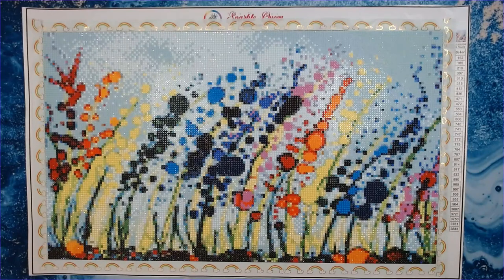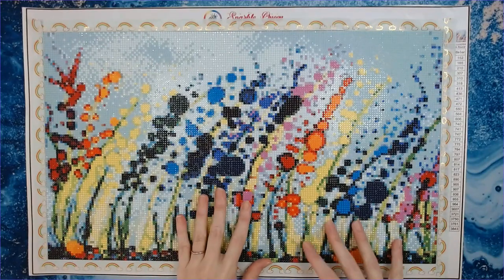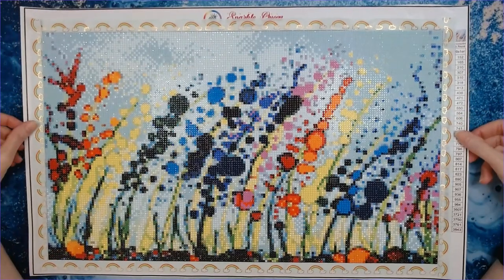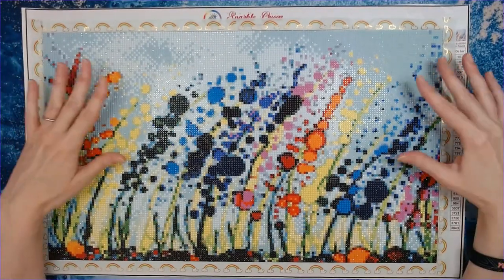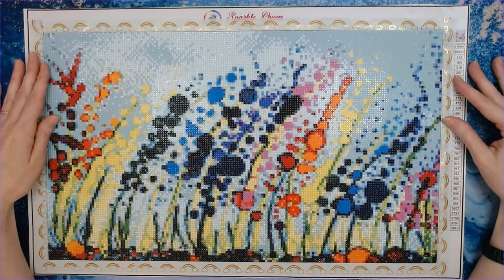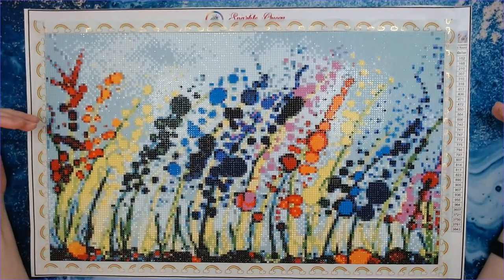Maybe down the road she can offer a poured glue canvas option as well as the double-sided adhesive. I know poured glue is more expensive, and for just starting out I totally understand doing double-sided adhesive.